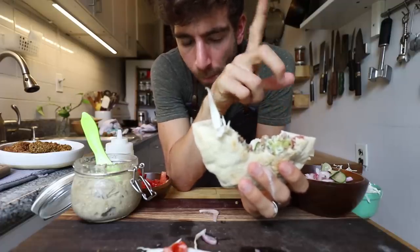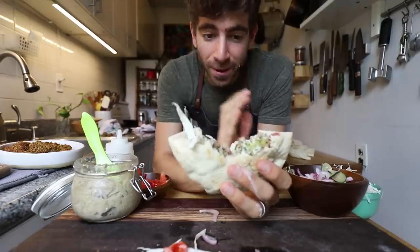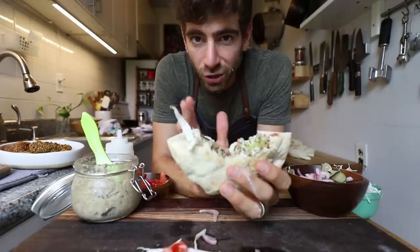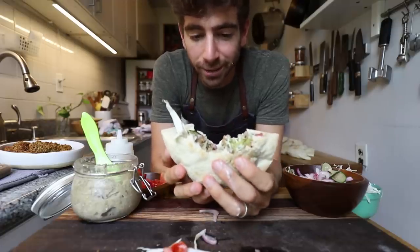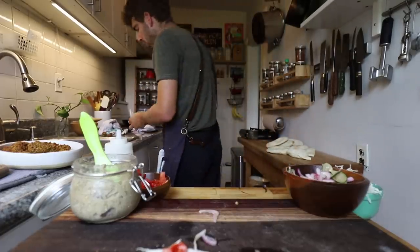I've said it before and I'll say it again — this is the only sandwich that you really do not miss meat when you eat it. It's so incredible on its own as a vegetarian delight. We did it — episode one. That was awesome. I love breaking these things down and making them from scratch. It's a labor of love but it's so worth it in the end.